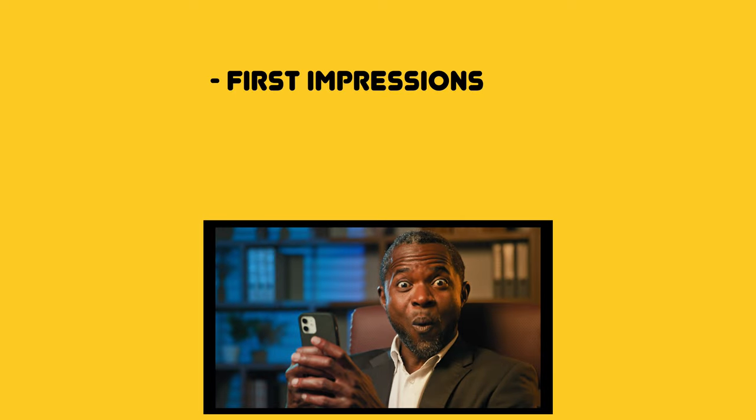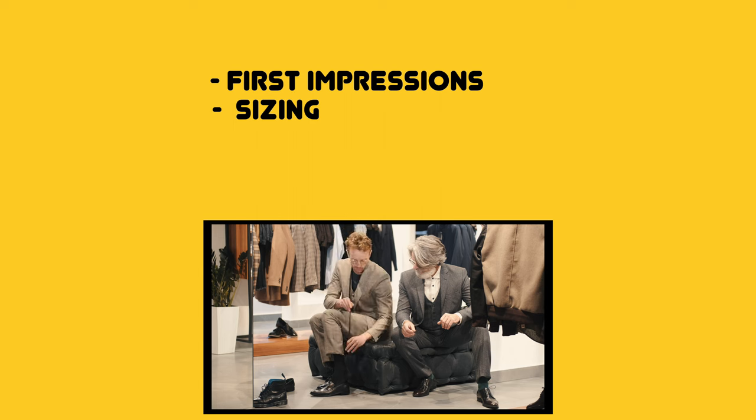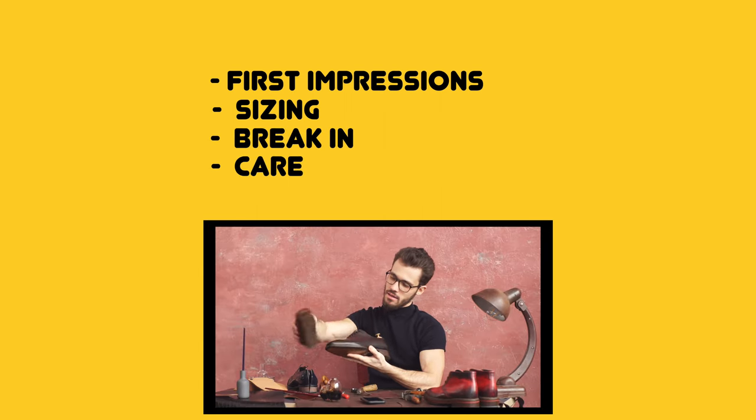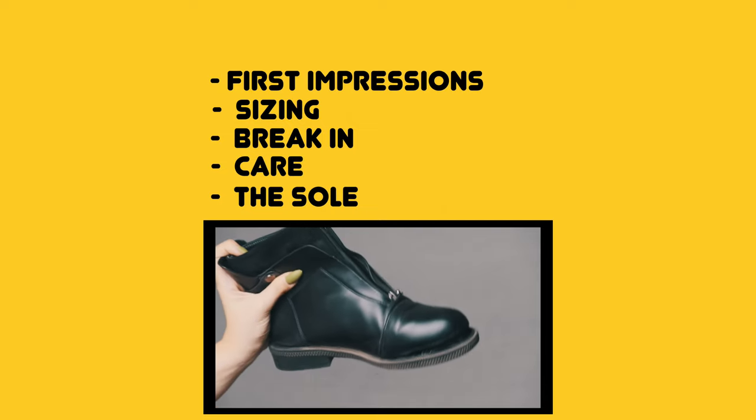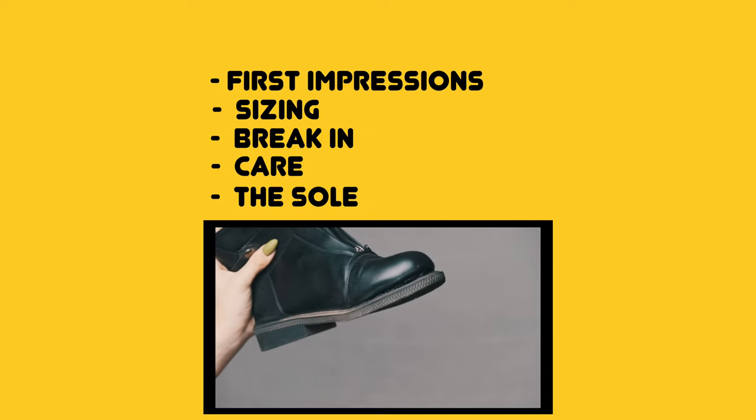I'll be talking about my first impressions, why I got them. I'll also be talking about how I found my Doc Martens size, and then how I care for these Chelsea boots. I'll be showing you the soles so you can see how they've been keeping up so far. And lastly, I'll do a general overview — some pros, some cons, some things that surprised me. So the question is, are these worth it?